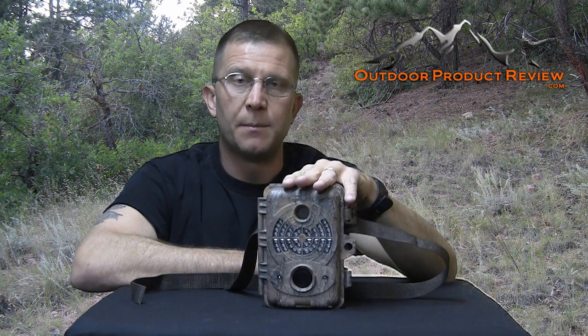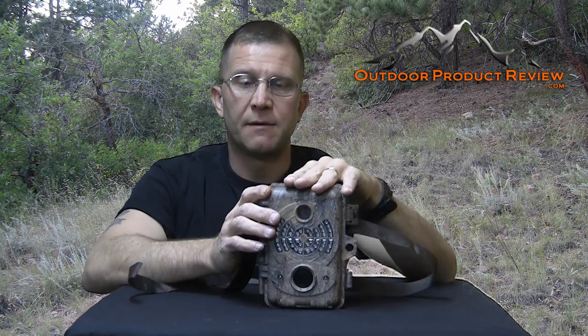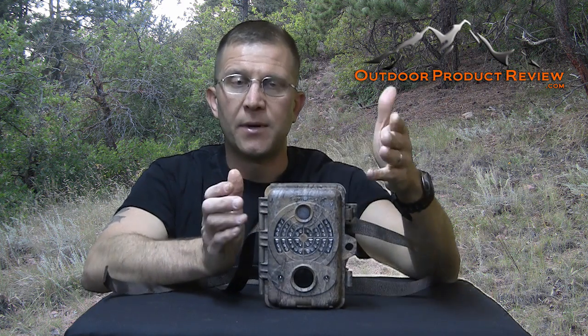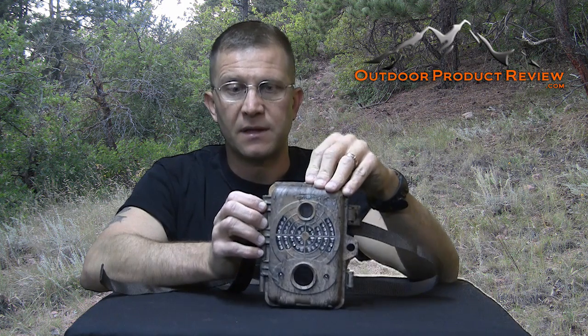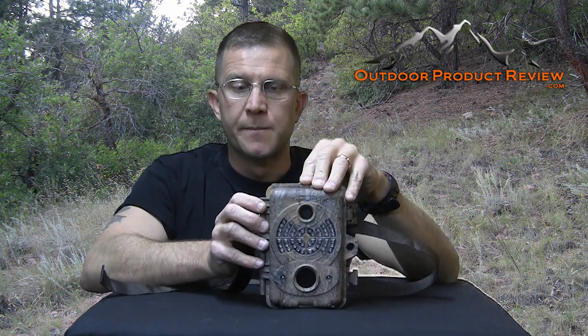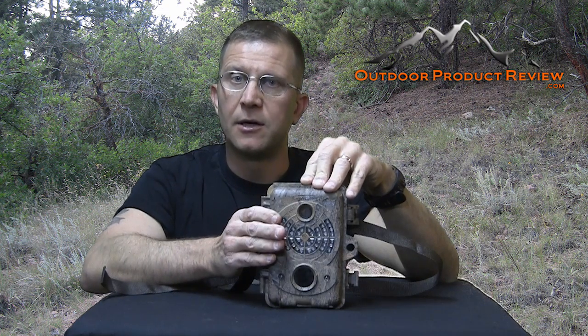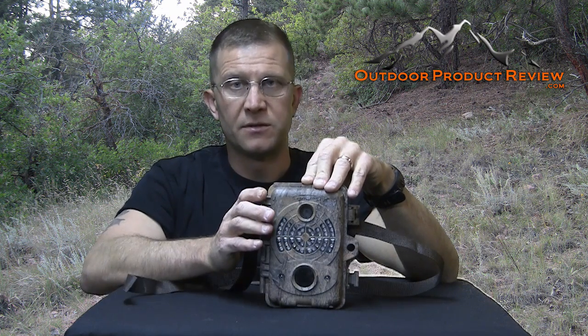We're going to see what kind of pictures we get. But first, it's got a 12 megapixel camera in it, which is pretty high-end as far as cameras go these days — it takes a good clear picture and 12 megapixels is quite a lot.